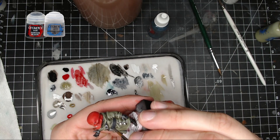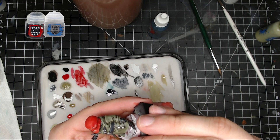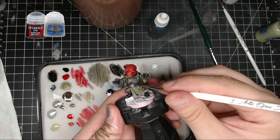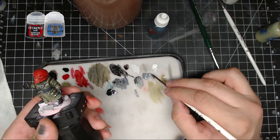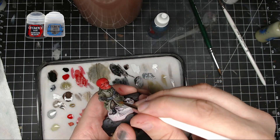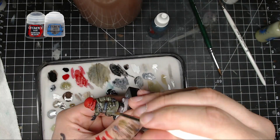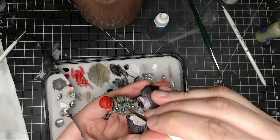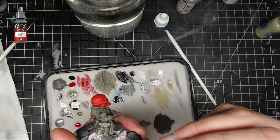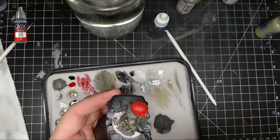After that, mix a little Corvus Black and Administratum Gray together and do some highlighting on the belts to make them stand out and pop more. You can go almost to pure Administratum Gray in some spots if you want, but you only need a little — just depends on the kind of highlight you want.